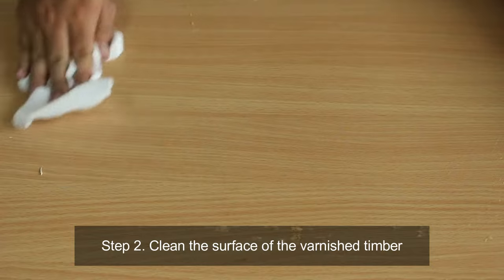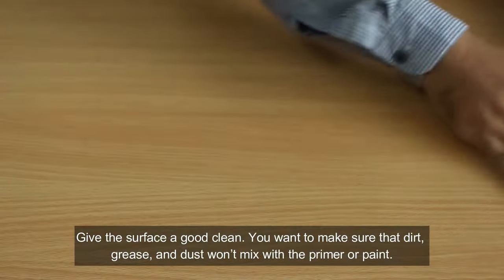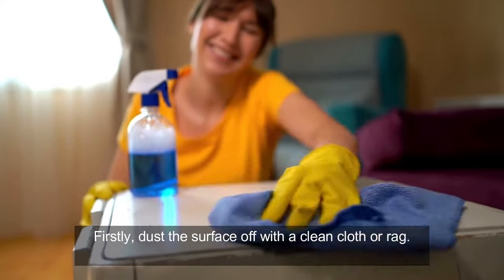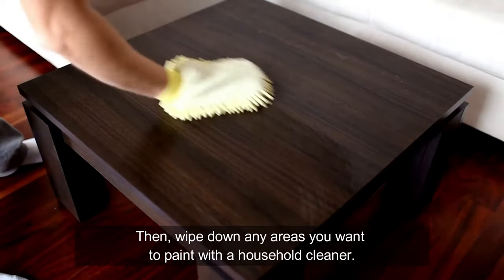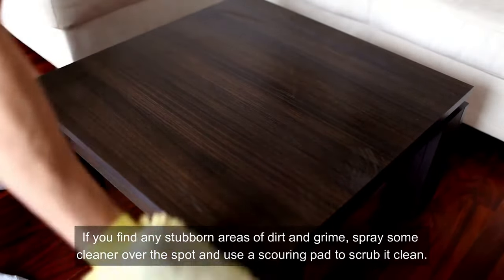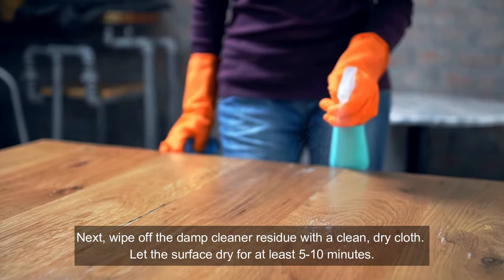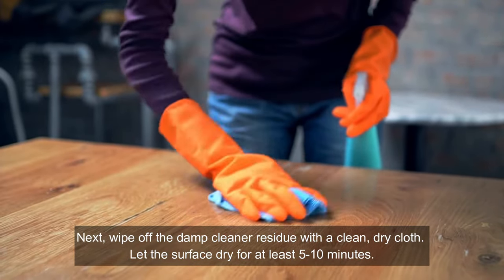Step two: clean the surface of the varnished timber. Give the surface a good clean — you want to make sure that dirt, grease and dust won't mix with the primer or paint. Firstly, dust the surface off with a clean cloth or rag. Then wipe down any areas you want to paint with a household cleaner. If you find any stubborn areas of dirt and grime, spray some cleaner over the spot and use a scouring pad to scrub it clean. Next, wipe off the damp cleaner residue with a clean dry cloth and let the surface dry for at least five to ten minutes.